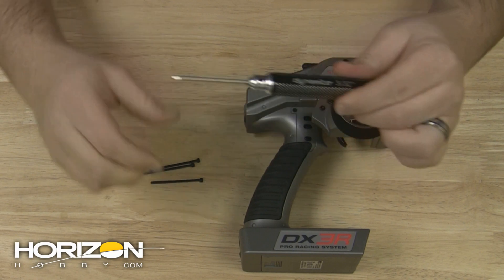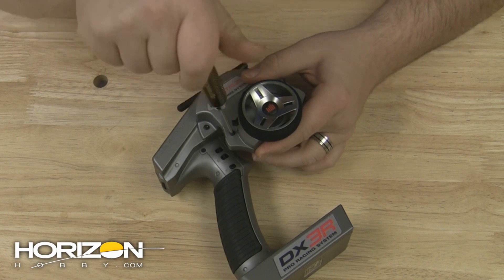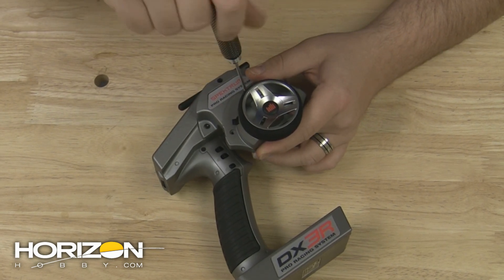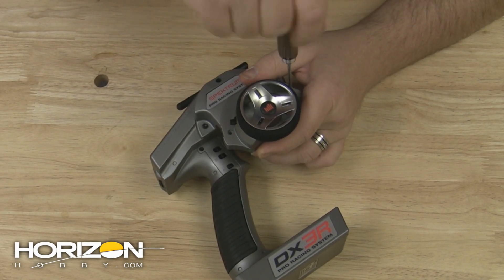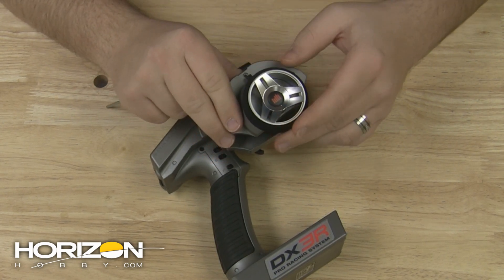Start the disassembly process by removing the three screws that hold the wheel itself to the drop-down portion. Once those screws are removed, you can remove the wheel portion itself and set the screws aside — you won't need them again.